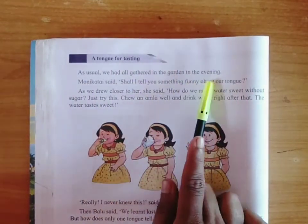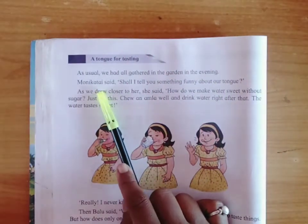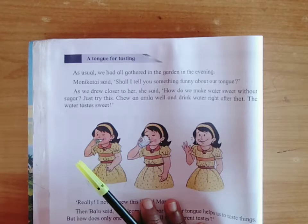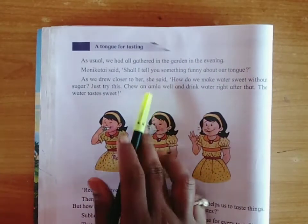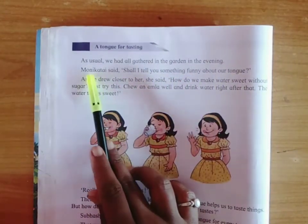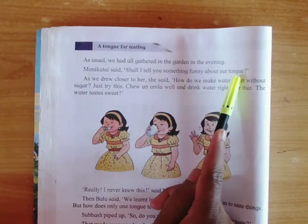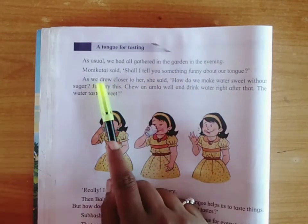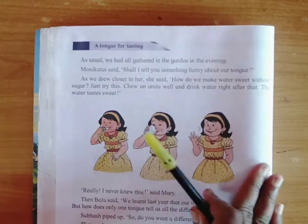As usual, we had all gathered in a garden in the evening. Monika Thai and some students were gathered in the garden in the evening. Then Monika Thai said, shall I tell you something funny about our tongue? As we drew closer to her, all came closer to Monika Thai. She said, how do we make water sweet without sugar?